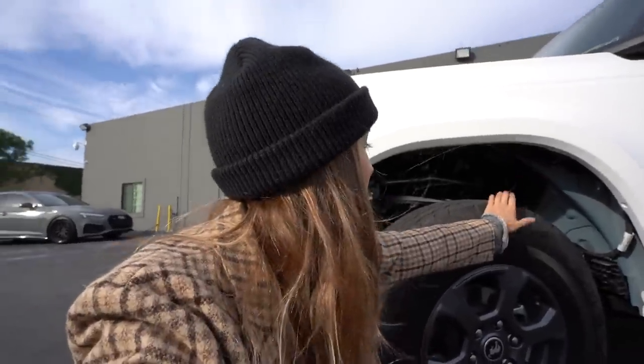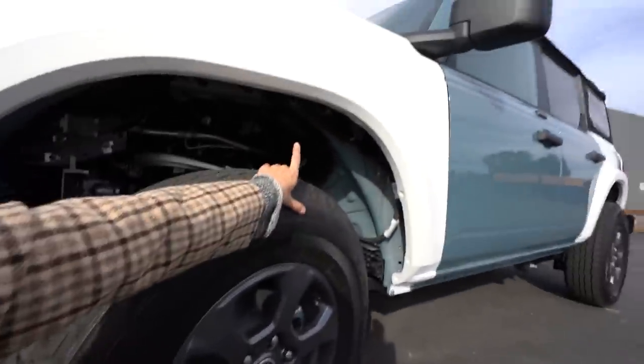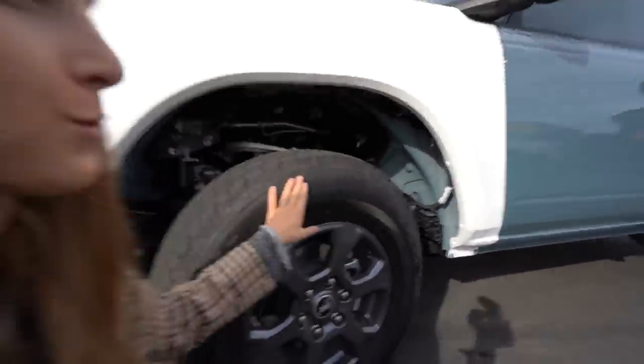You guys might notice that there's no fender liners inside the Bronco right now. They're working on creating a fender liner that's going to fit with the 37s. My stock fender liner will not work with the 37s, but probably in the next couple of weeks they should have something available.